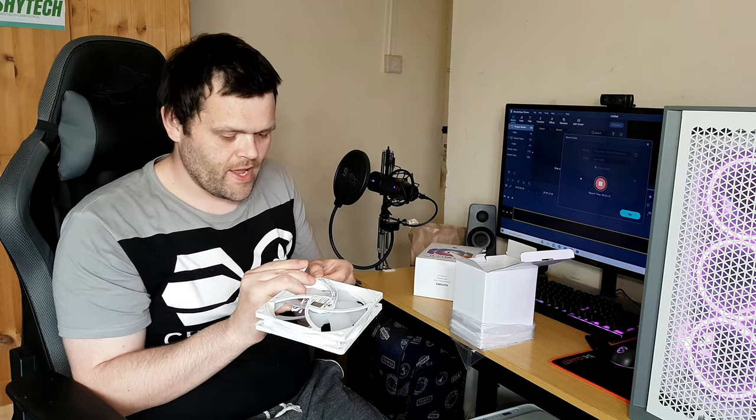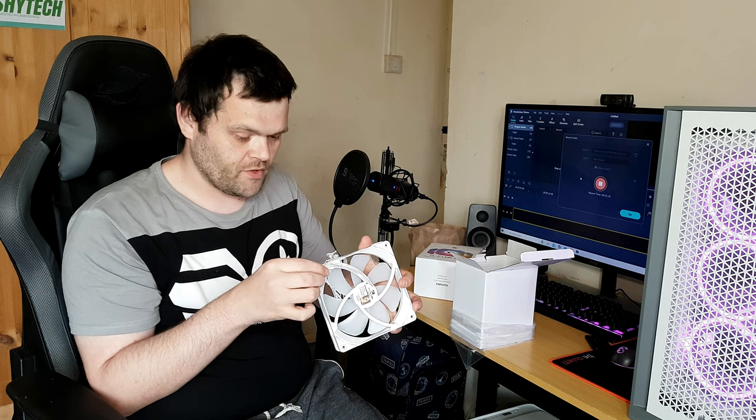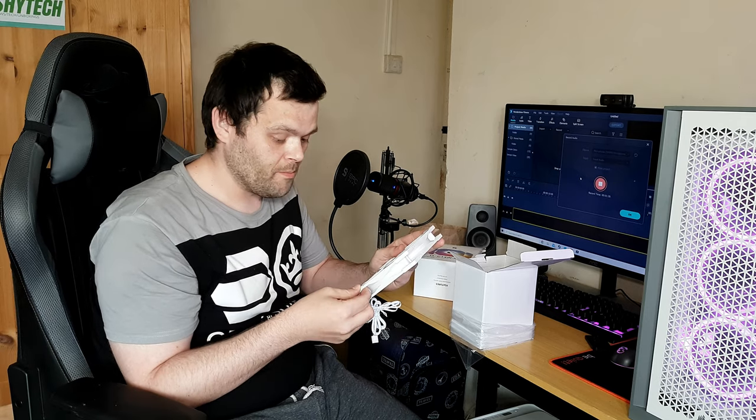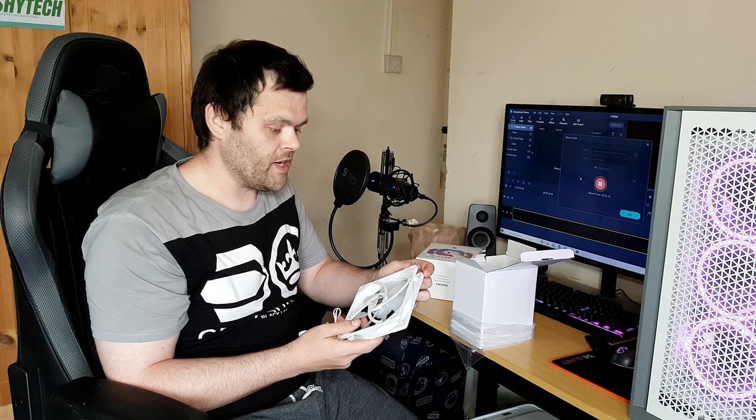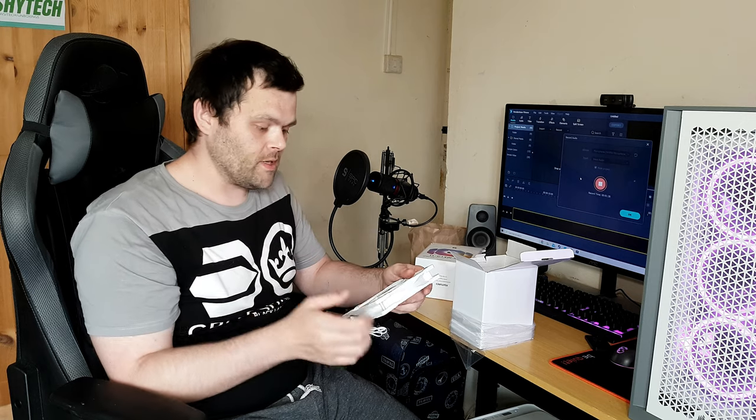I don't think any other brand braids their PWM connector. As far as I'm concerned, any fans I've received so far haven't been braided, so that's a plus in my book. They're quite loud at 1500 RPM, but at 1000 RPM they're very silent — you can't hear them.